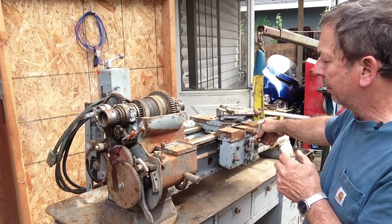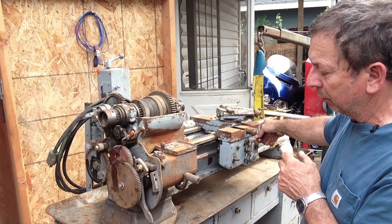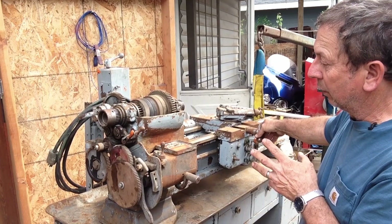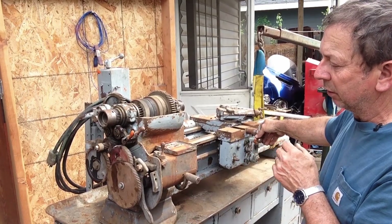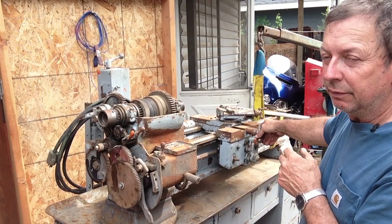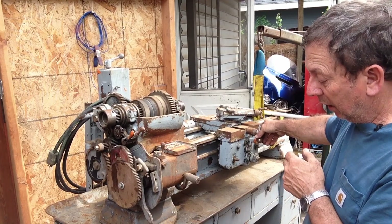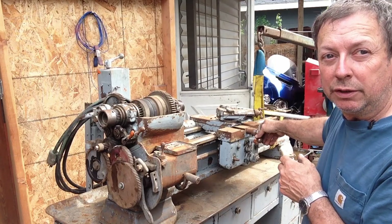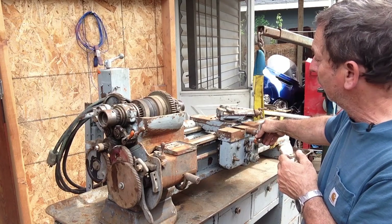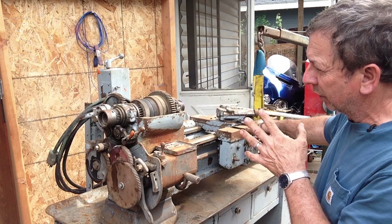I've got a Shumatek digital readout mounted on the Sheldon I'm using now, and I've got another Shumatek I could mount on this one. I may stay with the Shumatek or invest in something more current with more capabilities, although I don't fully utilize what I've already got on the Shumatek DRO. So potentially I could put one on this and be perfectly happy with it.